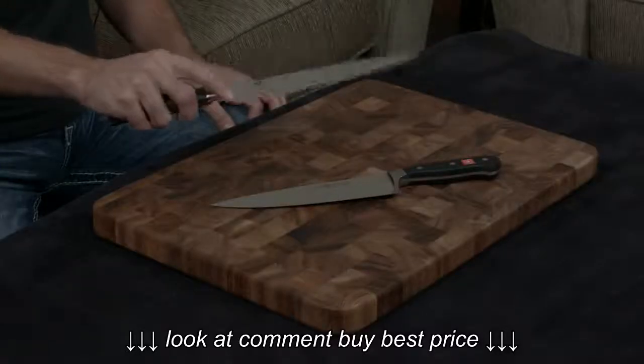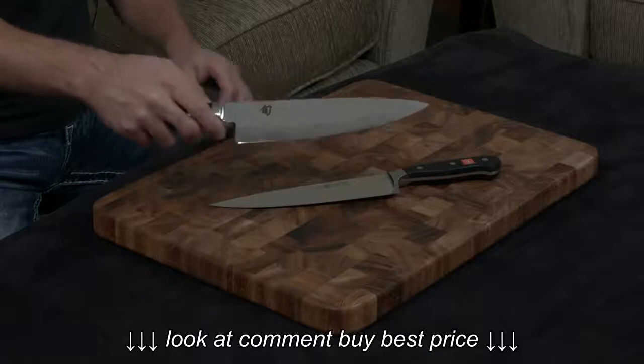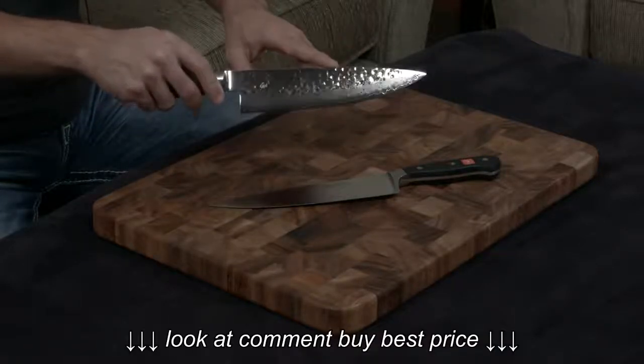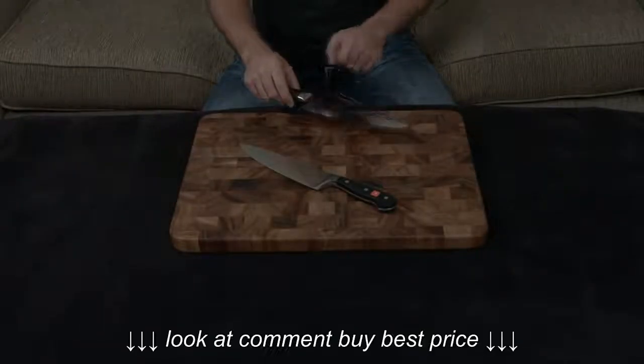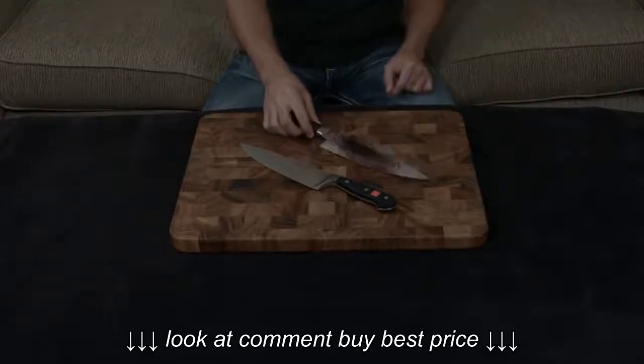The Shun is wrapped on either side with 34 layers of stainless steel, which gives you that gorgeous Damascus pattern, and the top half is actually hammered to help release food, so it is a very beautiful blade. And of course, being Japanese, it does not have a full bolster, so from tip to end the entire knife has been sharpened.